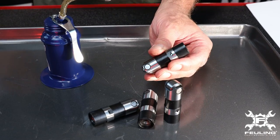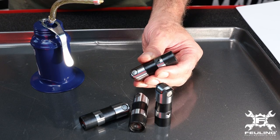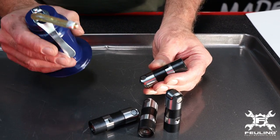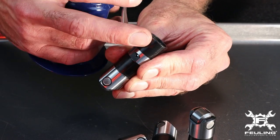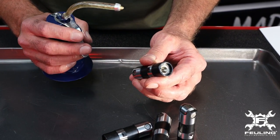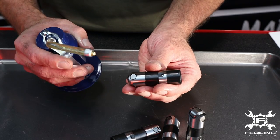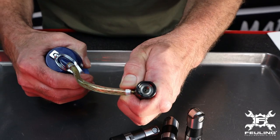We want to touch on a critical part of an engine build: pumping up the hydraulic lifters. We want to manually pump them up. We highly recommend using an oil squirt can and manually pumping through the side feed hole. This ensures the lifter is fully pumped up when you go to install your pushrods — whether one-piece or adjustables — and it will ensure a quieter engine on startup. Use the oil can through the side feed hole and push all the air out of the lifter.